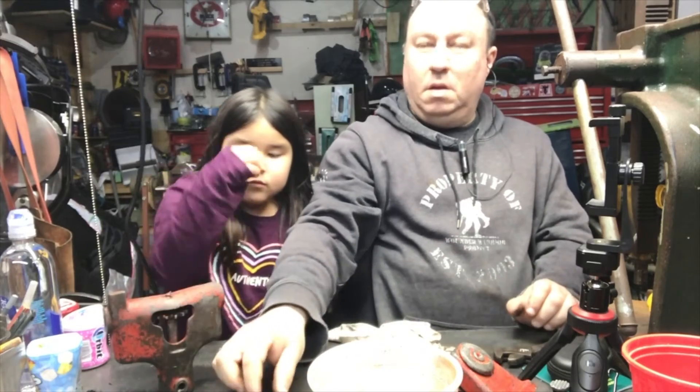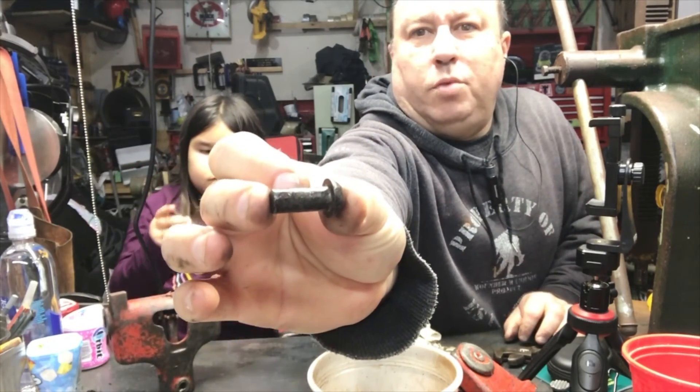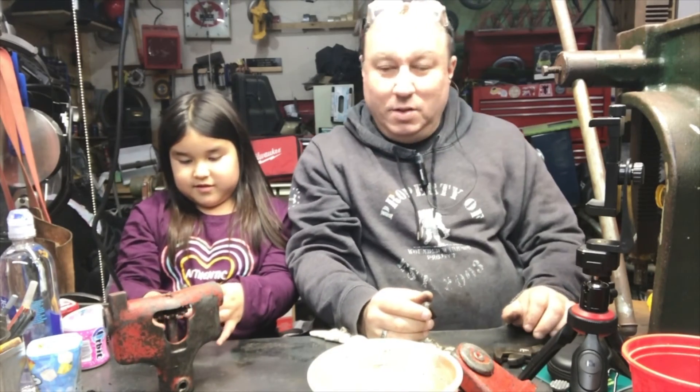We got a ton of these rivets. Anybody know what these rivets are for? We're not building train bridges or boats — well, we are building train bridges. So anyway, sorry about the lighting, we had to fix it.